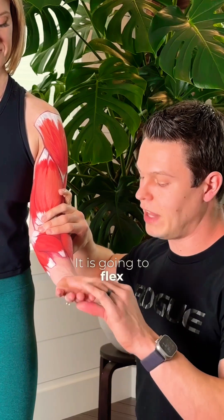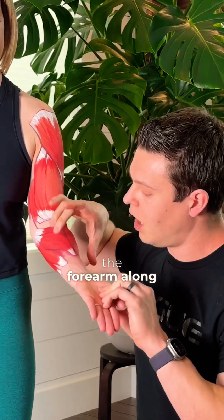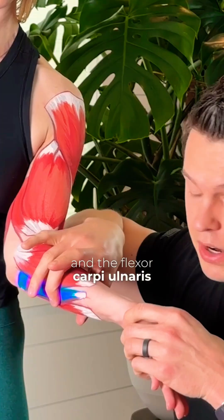Then we have the flexor carpi radialis, which is going to flex the forearm along with the palmaris longus and the flexor carpi ulnaris.